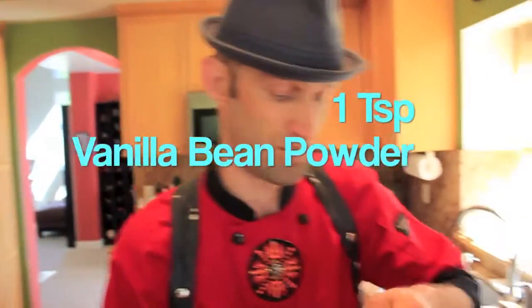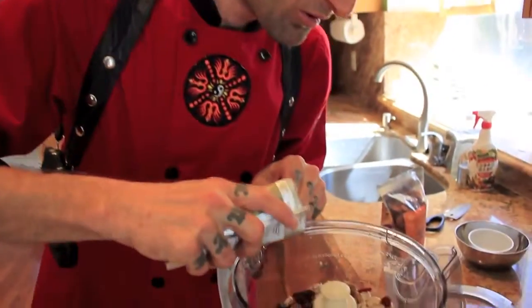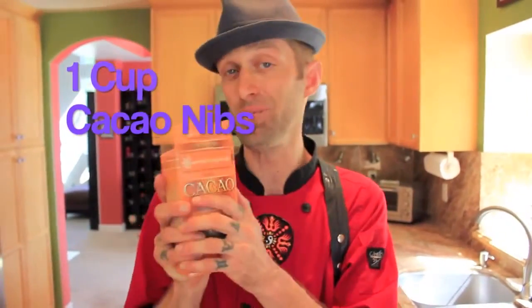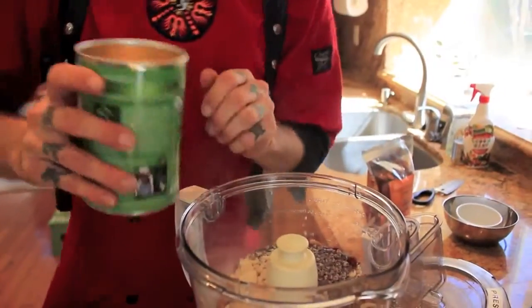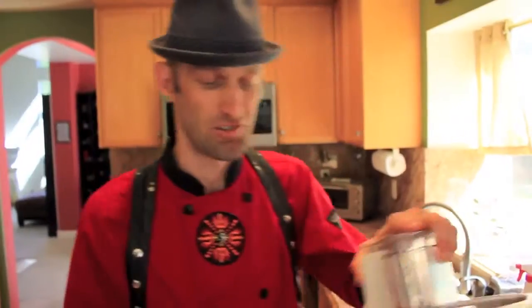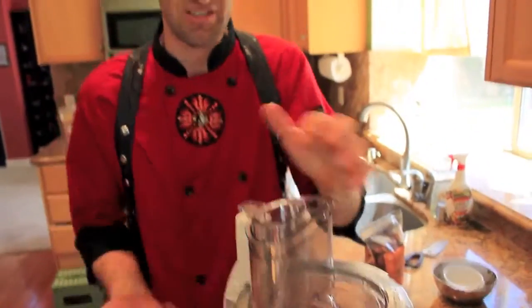Vanilla powder — yeah, I'm gonna throw those in. Cacao nibs! I'm gonna put quite a bit. I love Lucuma. So now I'm just going to food process this, homogenize it, blend it up really well, and then I'll taste it to see if we need to put anything else in.